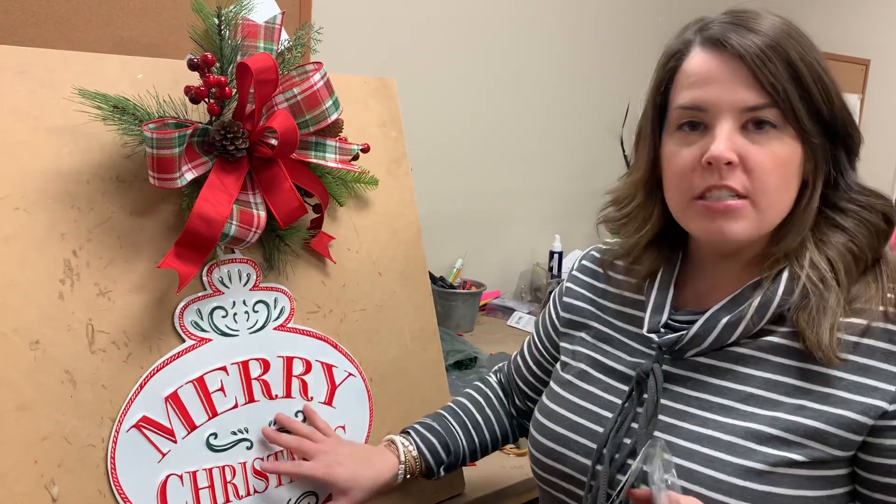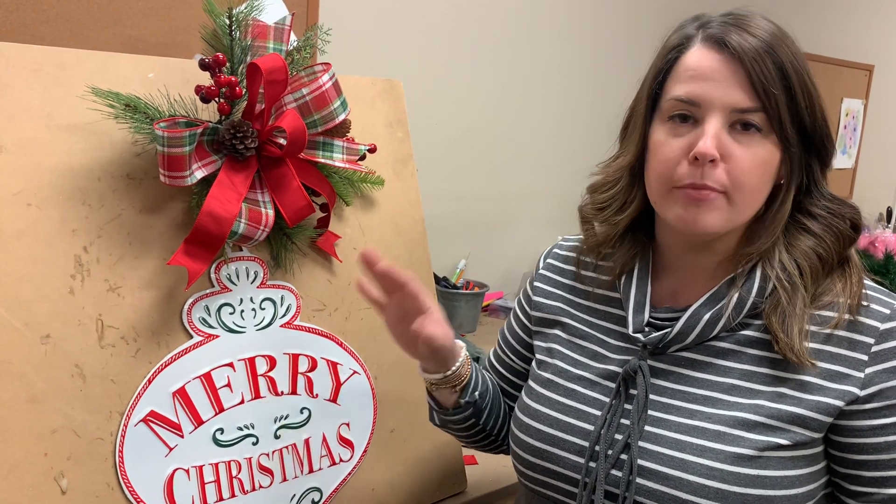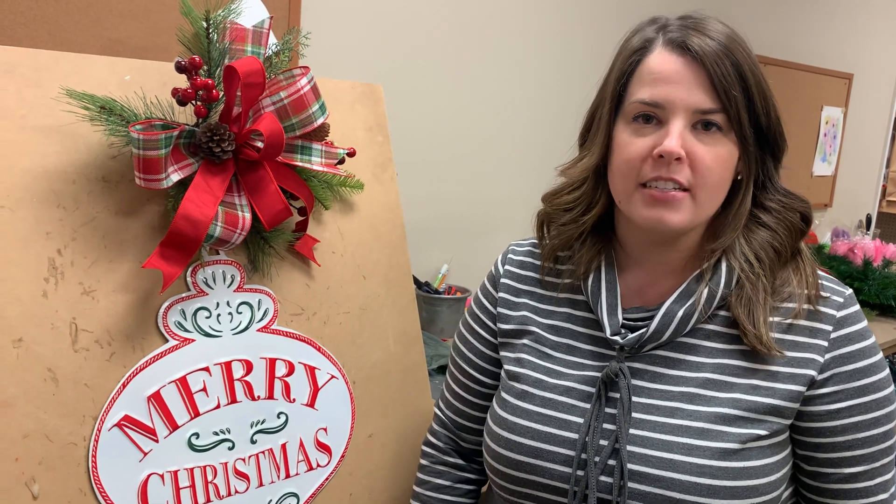You guys, head to shopdiesel.com and get yourself this Merry Christmas ornament sign kit. Grab some hooks — all kinds of cute stuff up there. Stay tuned, we've got so much great stuff coming for you.